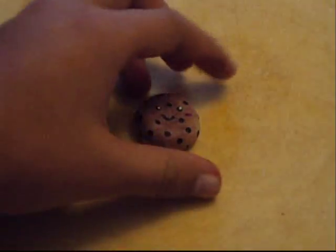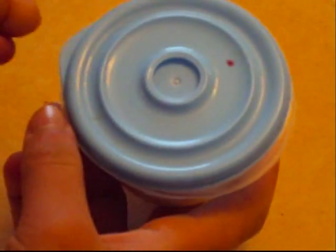What you will need is some squishy clay. Here's what it looks like, and I have a video on how to make it so go and check that out. You may or may not need some flour, but just in case your squishy clay is too sticky.